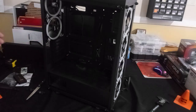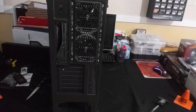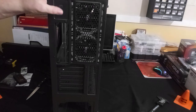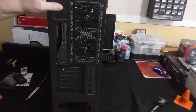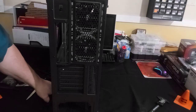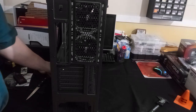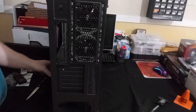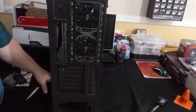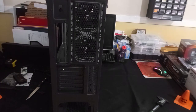Other cons: I would have liked to see USB Type-C instead of the LED button up top, slightly softer rubber for vibration purposes in the power supply area, and a fully removable hard drive cage so you could have more space for a larger power supply.